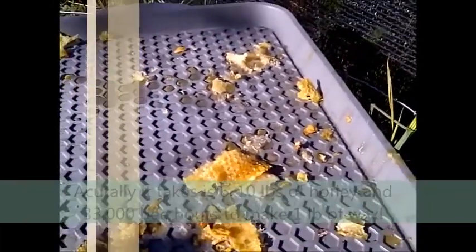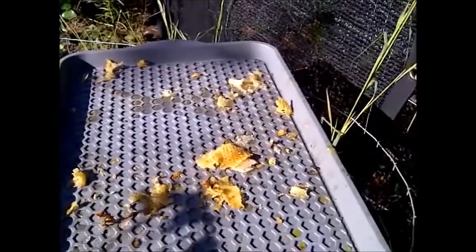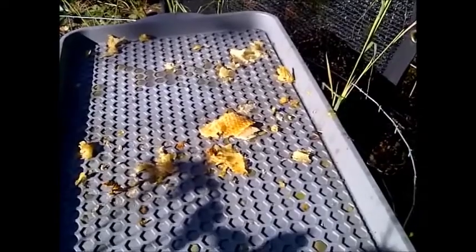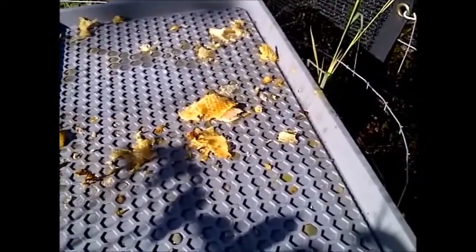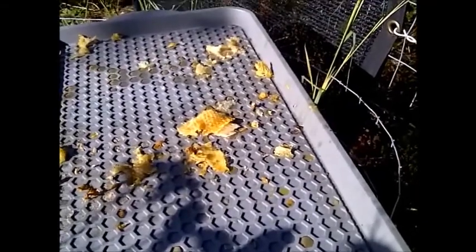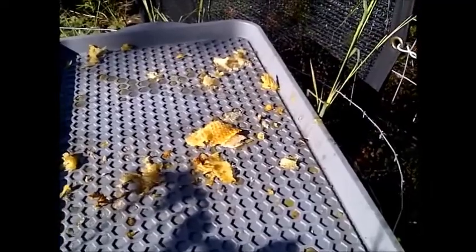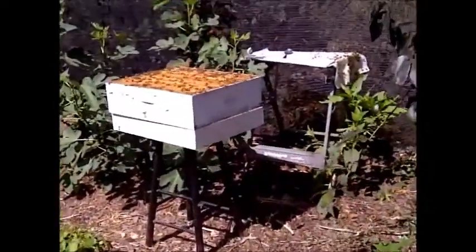Anything I can do to give the bees back wax so they don't have to make more wax is actually going to save me a lot of honey production. If I can avoid having them use honey and pollen to make wax by giving them the wax back — which they will take back to the hive and reuse — it saves a lot of honey production over the course of the year.